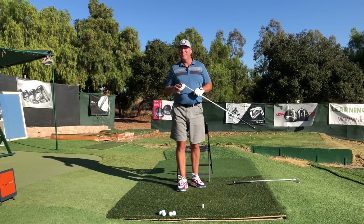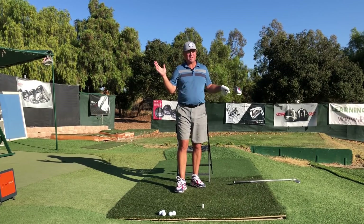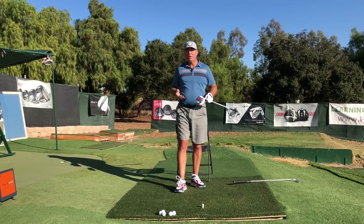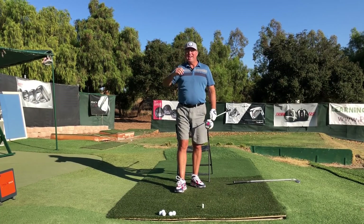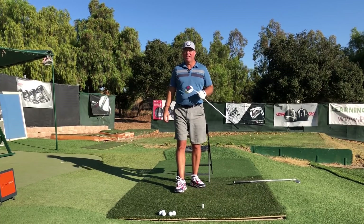Thanks so much for watching. Thanks to Golf Development Complex in Moorpark, California for giving us day after day of beautiful scenery. I'll either see you in the next video or I'll see you longer and straighter down the fairway. Take good care.